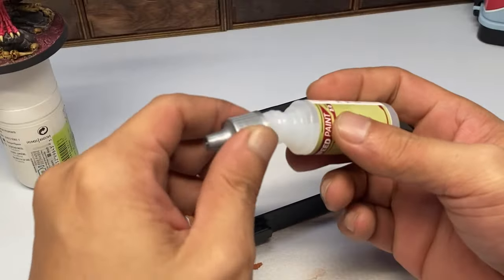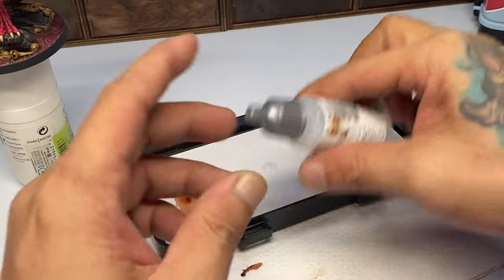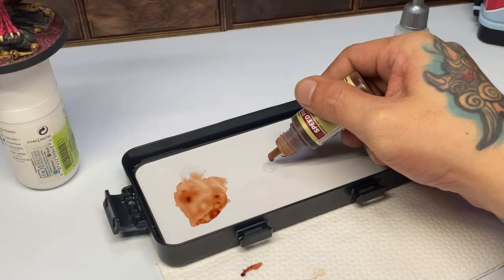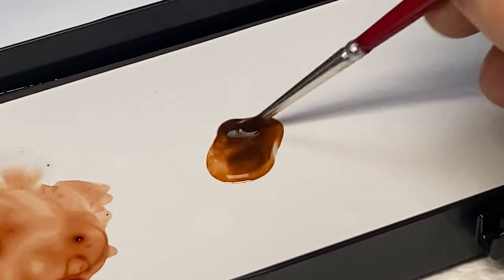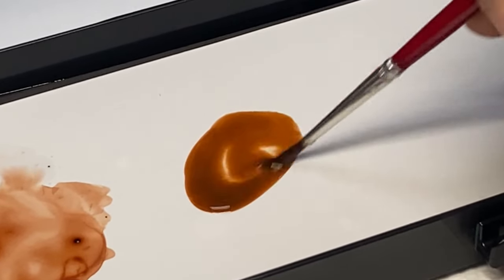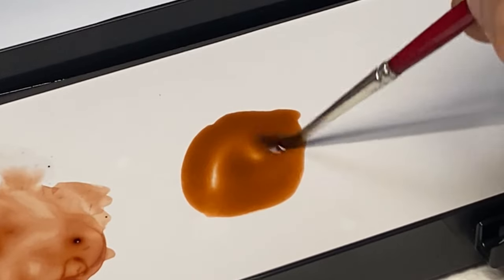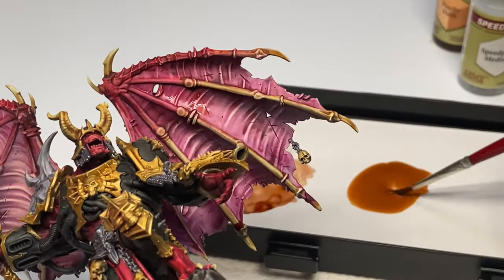Here in the video you'll see me mix the speedpaint and the medium to create a glaze paint. You can experiment with the amount of medium you add. For darker colors, I recommend roughly around 2 parts speedpaint and 1 part speedpaint medium. For lighter, less saturated colors like palette bone, I recommend roughly around 3 parts speedpaint and 1 part medium.